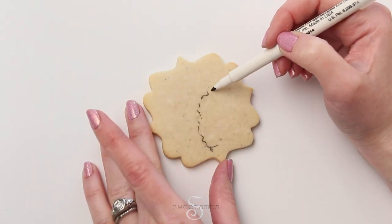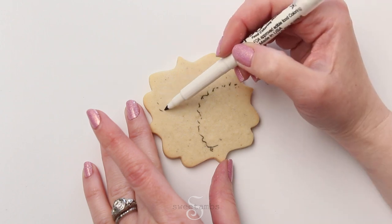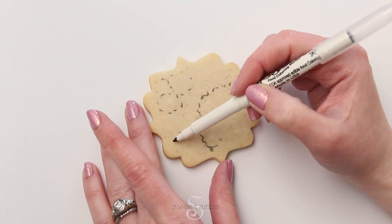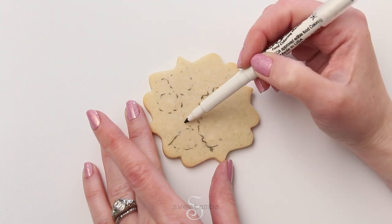Now that my cookies are completely cool, I'm drawing on them with an edible ink marker, just making a general outline of the flowers. This marker is Food Doodler brand — you can find them in my Amazon store.